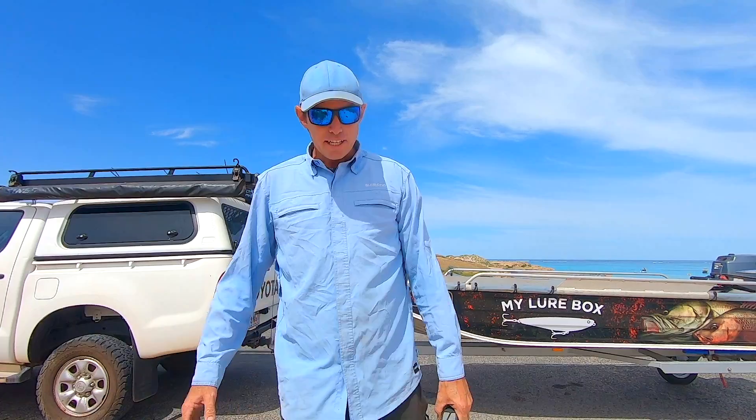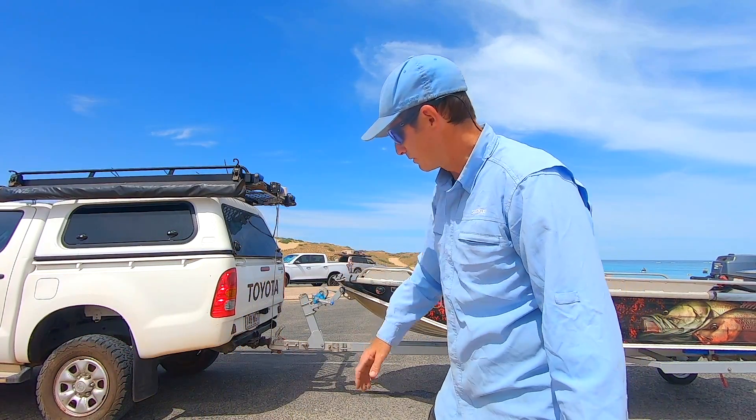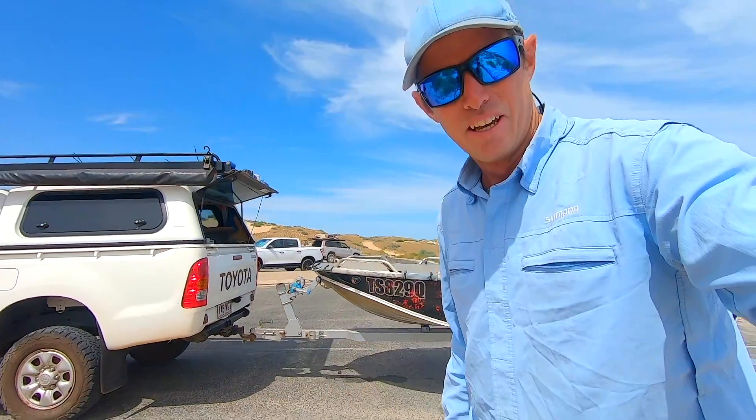How easy is that! Now I've got my trailer, I can go wherever we like. It's a registered boat trailer, I've got lights for the back of it, and we're ready to roll.